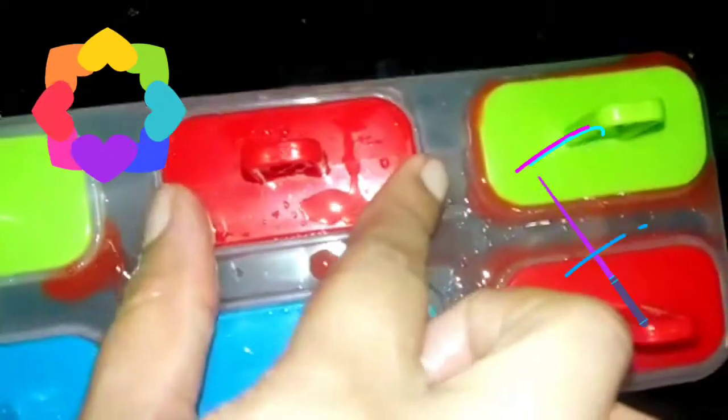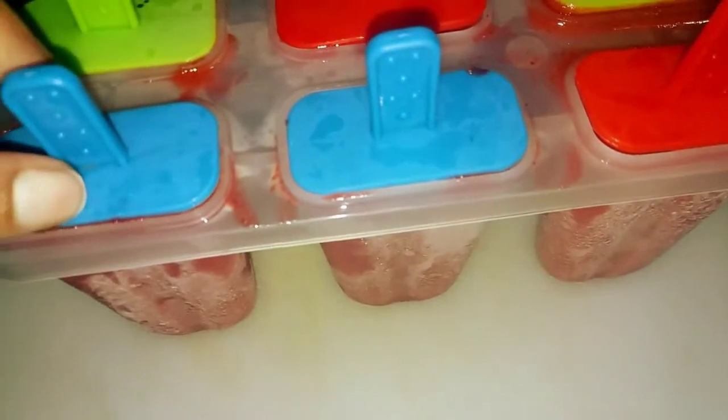Try to make these lollies in the evening so your children don't keep asking 'Mama, when will it be ready?' After 12 hours in the freezer, the ice lollies are ready. Let them rest for five minutes, and then you can extract them from the molds.